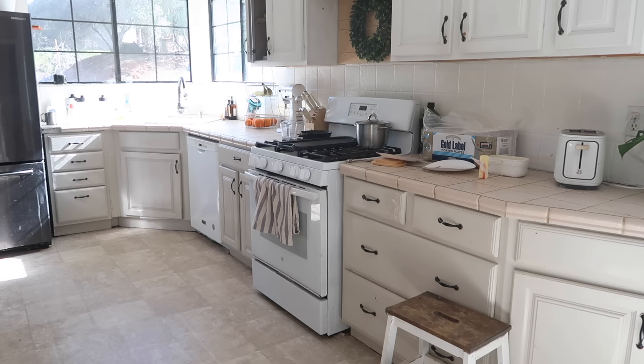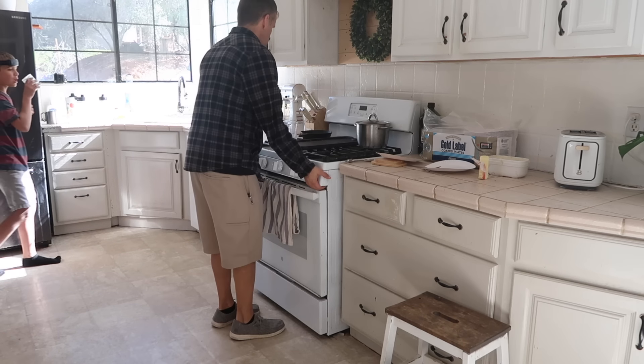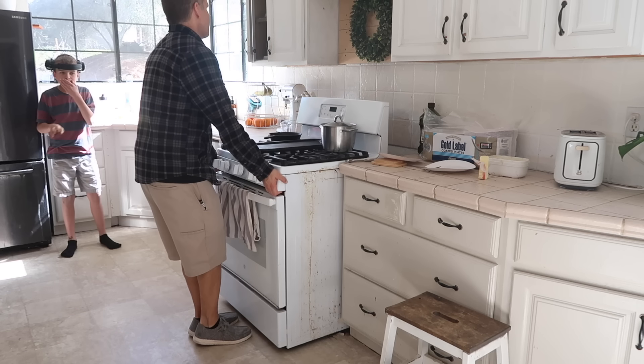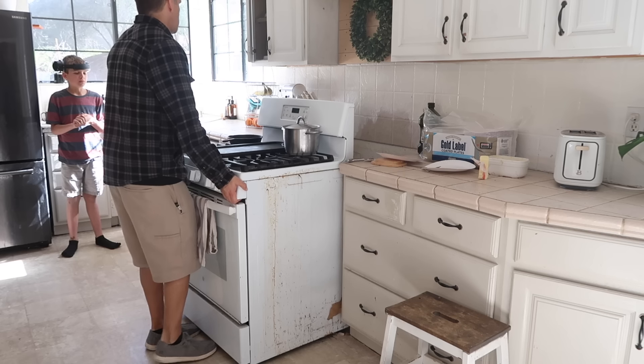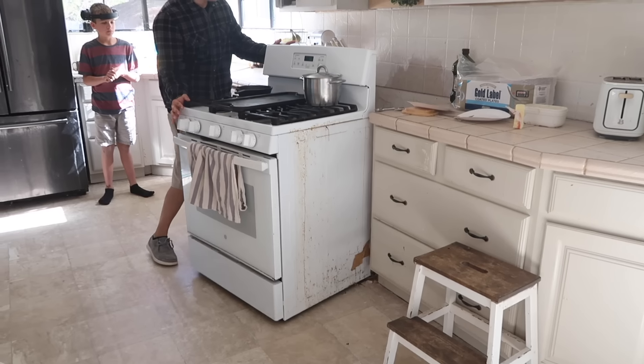Hey guys, welcome back to my channel. It's Jill with At Home With Jill and in today's video I'm going to be doing the dirty, dirty job of cleaning the sides and back behind and underneath my stove.